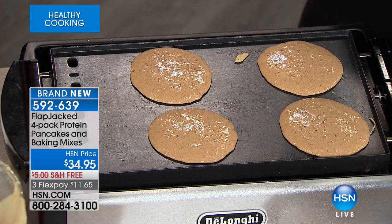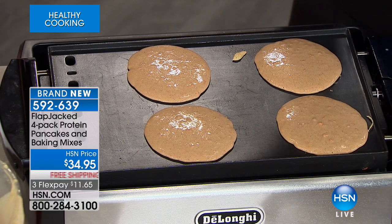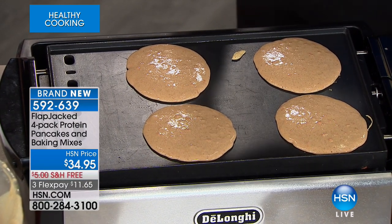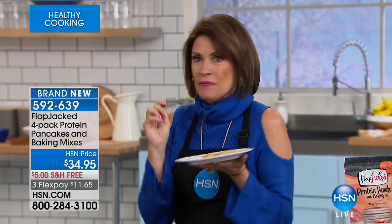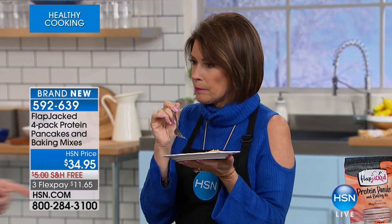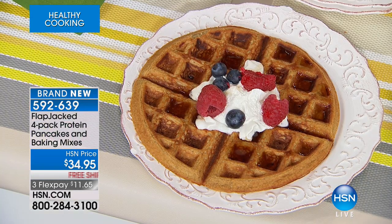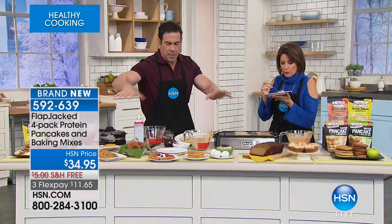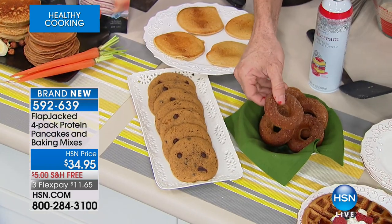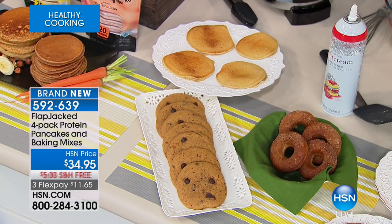This has two kinds of protein: whey protein isolate, the purest protein you can get, and pea protein. They're sweetened with fruits and vegetables. Protein keeps you fuller longer — that's the beauty. I eat a lot of bison because it just keeps me fuller longer, and as we age we need protein. Nobody else has our configuration. This is the banana flavor, and it's more than a pancake and waffle mix. I've made every recipe on the back, plus more on the website. Check out this cinnamon apple donut.